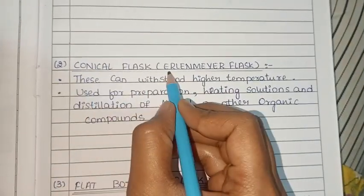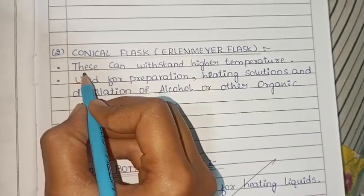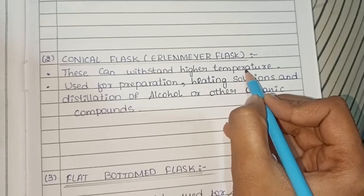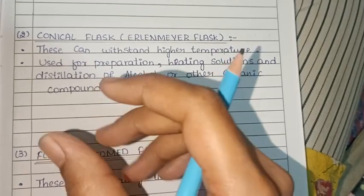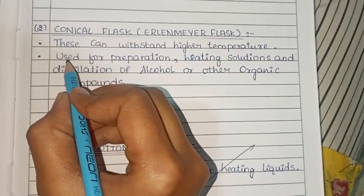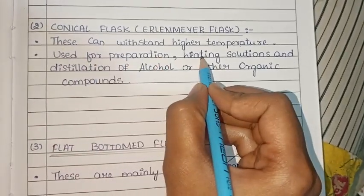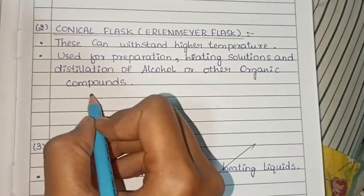Next, the conical flask, also known as the Erlenmeyer flask. This can withstand higher temperatures and is made of borosilicate glass. It is used for the preparation and heating of solutions and for distillation of alcohol and other organic compounds.